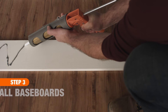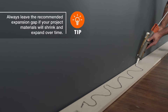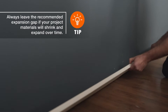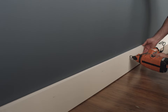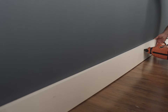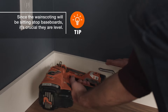Start by installing the baseboard left to right along the longest wall. Apply construction adhesive to the back of the board, then place it on the wall. It's important the baseboard be level, so shim if necessary, then secure into the studs with finish nails. As you work your way around the space, you may need to make straight or angled cuts to accommodate inside and outside corners.